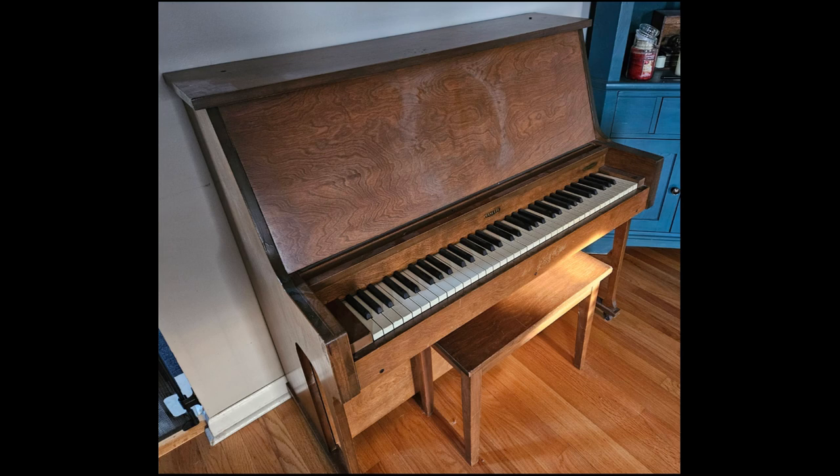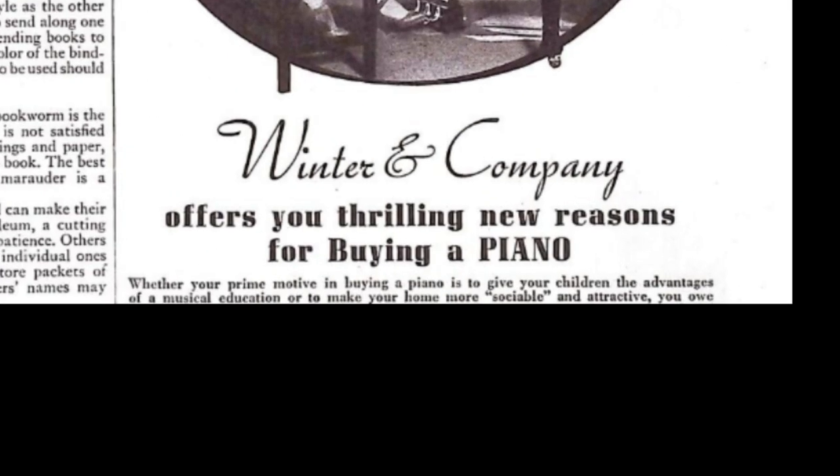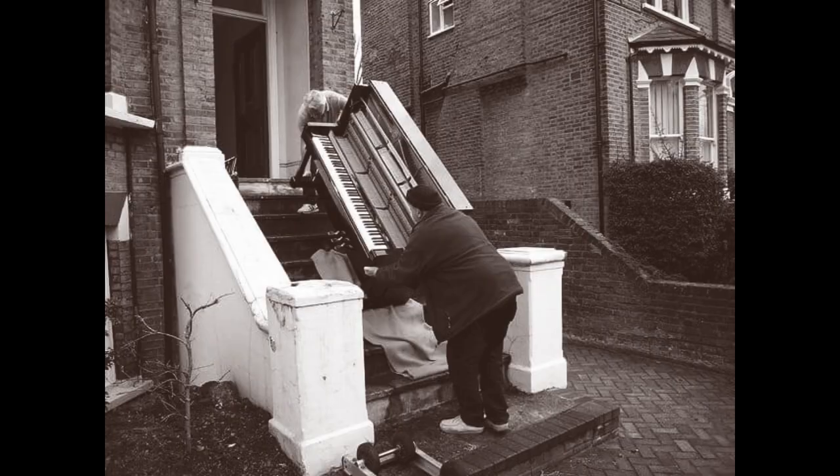What I have here is a Winter & Company Pianette, a unique 68-key small piano that was designed for apartments. This was a piano that you could get up 20 flights of stairs. It still weighs 300 pounds, but that's half the average upright and a third the average grand piano.